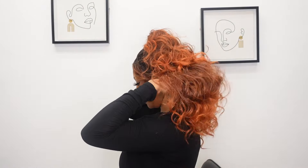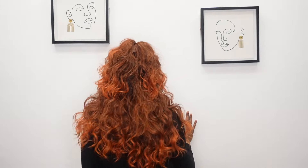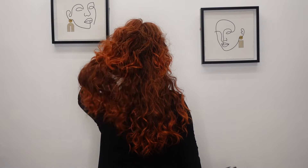I'm gonna do a quick 360 for you so you can see what she looks like from the side and from the back. Here's what she looks like from the side, and this is what she looks like from the back. Let me stand up a little bit — she's a decent length.